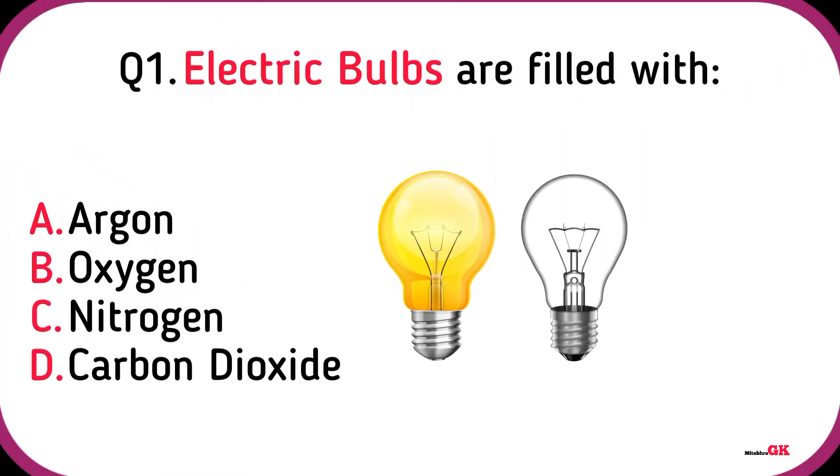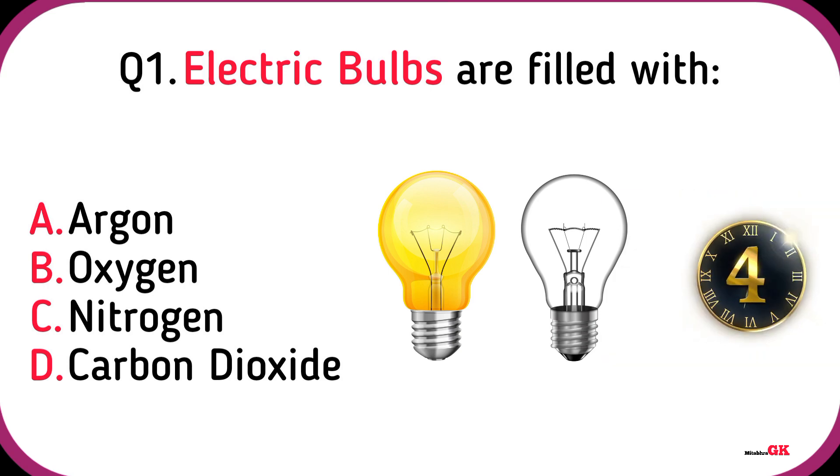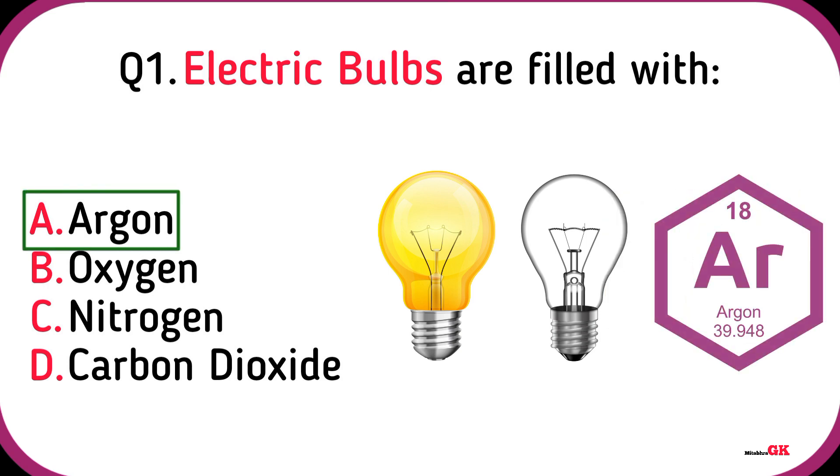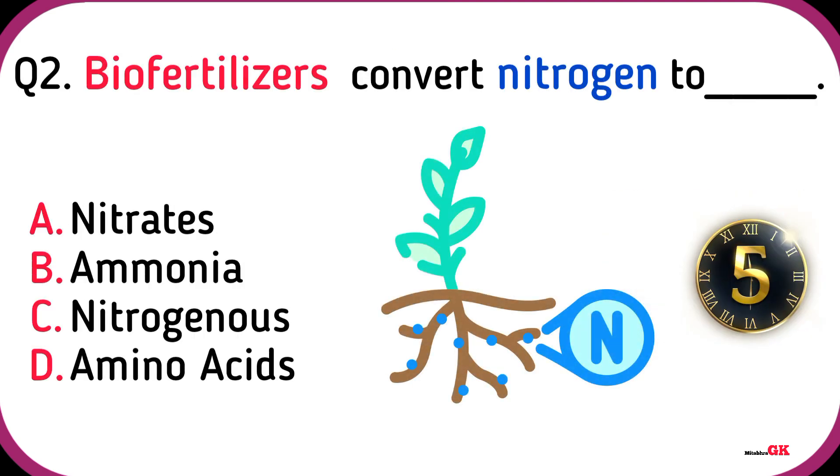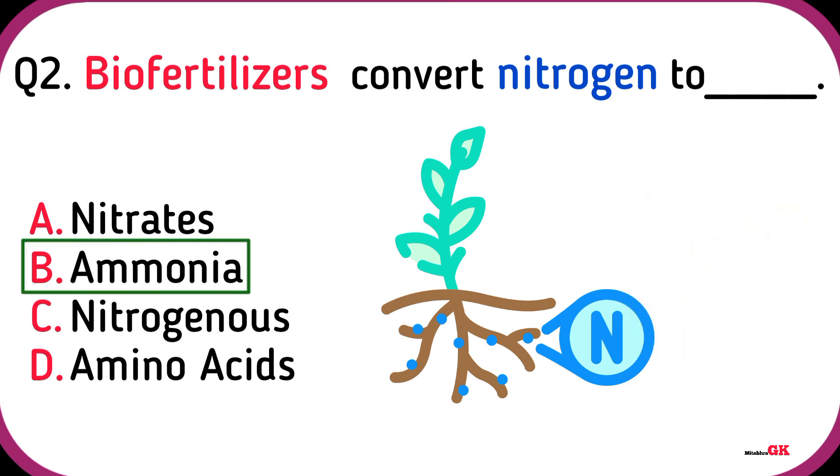Electric bulbs are filled with Argon. Biofertilizers convert Nitrogen to Ammonia.